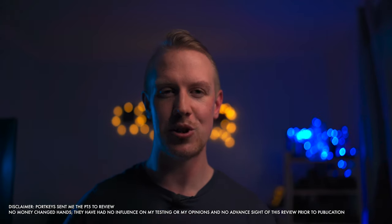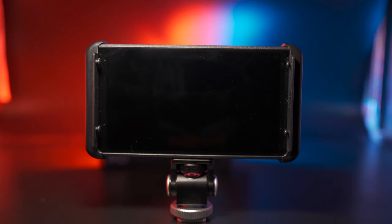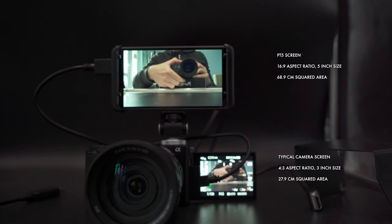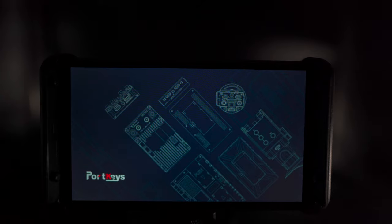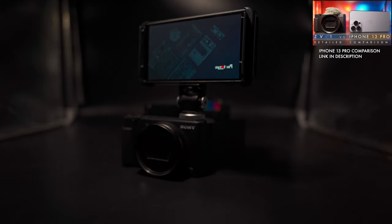Let's jump in to core features. The PT5 has a 5-inch 1080p display with a 16x9 aspect ratio. The typical camera screen these days is around 3 inches with a 4x3 aspect ratio. Do the maths and you'll see the PT5 has around 250% of the screen real estate of your typical camera flip screen. You'll also get 500 nits of brightness, which is decent, but not incredibly bright. For comparison, a modern smartphone like the iPhone 13 Pro will typically offer around double that.